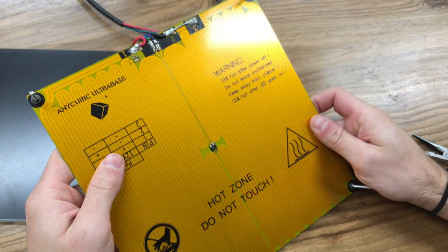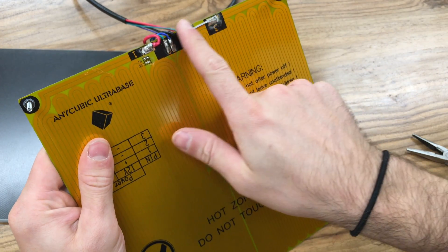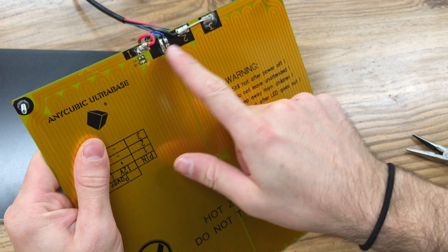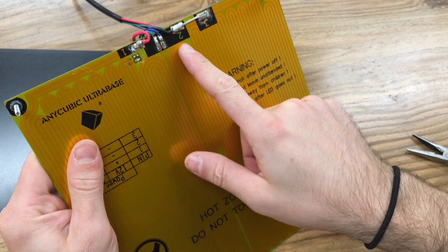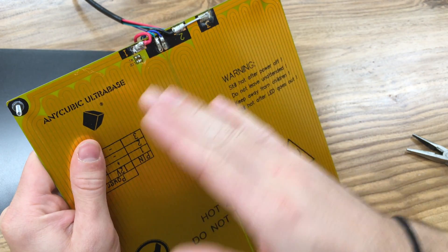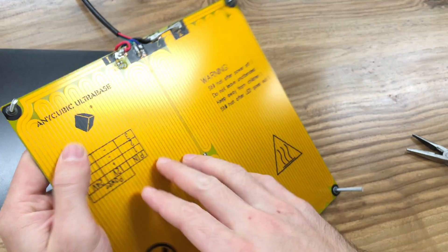As I mentioned in a previous video, in the older version there was a socket connection, but in the Ultra Base version the connection is soldered directly here. This means we will not have the non-heating heated bed problem with this new heated bed, so this is a much more proper way.